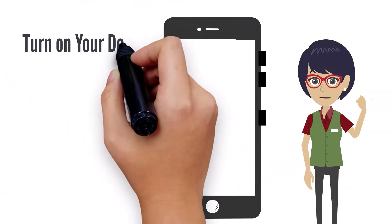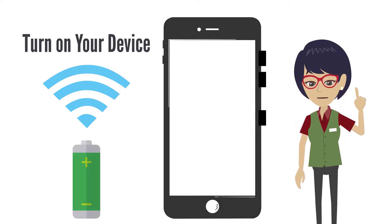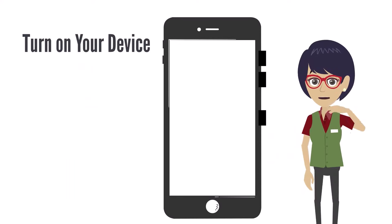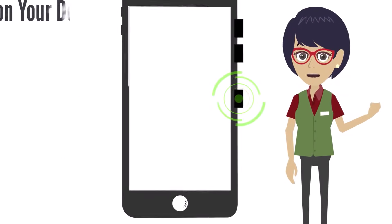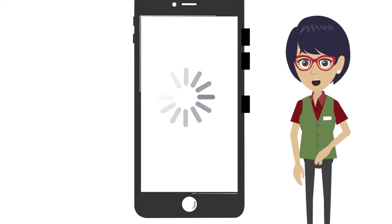Before we start, make sure you have access to a Wi-Fi network and that your device is fully charged. The power button is located on the right side of the device. Press and hold down that button for three seconds and release. This will turn your device on.